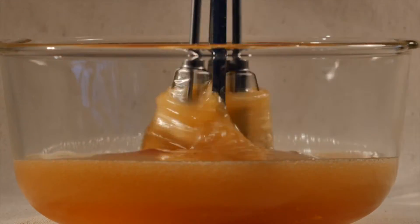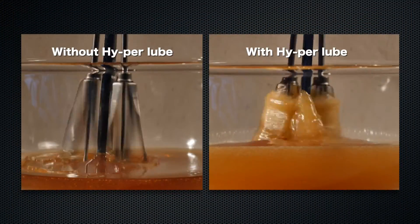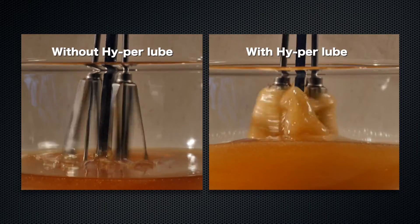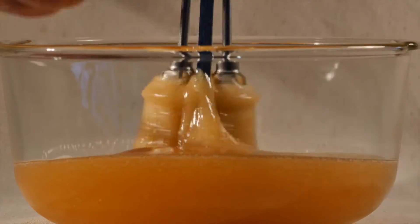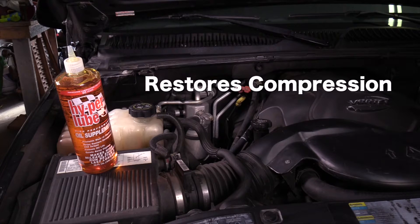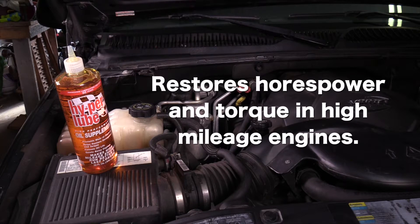In just a few short seconds after startup, the oil pump in your engine moves the Hyper Lube and oil mixture through the insides of your engine. The superior film strength of the Hyper Lube coats all internal engine components, including valve guides and the cylinder rings, for better sealing. Better sealing restores compression, which restores horsepower and torque in high-mileage engines. Hyper Lube oil supplement also maintains the viscosity of the oil, providing added protection between oil changes.